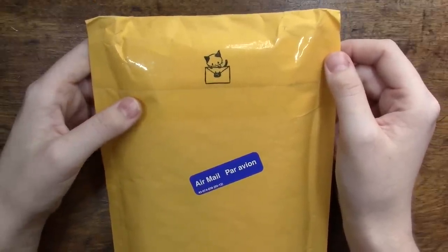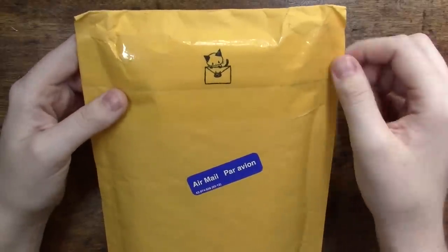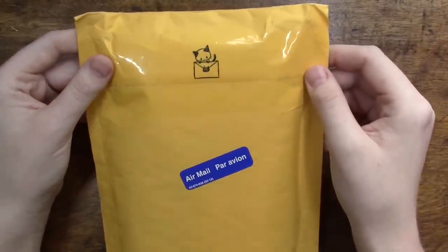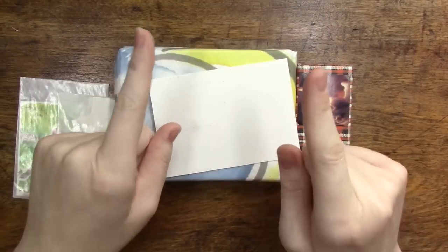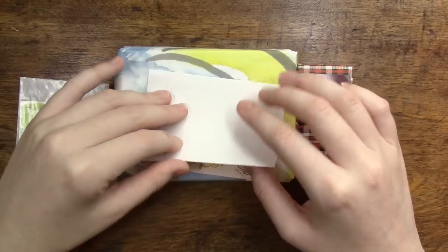Cricket is not allowed at my art desk but she is in fact sitting right here. She's been really obsessed with this package since I got it — it must smell extra good from Canada. Let's go ahead and get started opening this up. I think I remember what this larger box is, so we'll see if I remembered correctly.